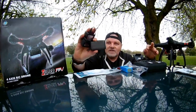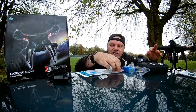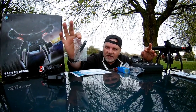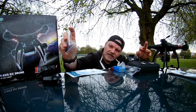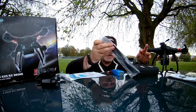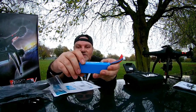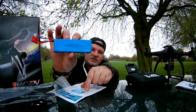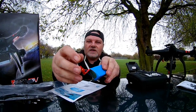Inside your box you get your adapter, your charger, a little baggy, a screwdriver, a little Allen key and your motor tensioner. You get a spare pair of props. The battery is 11.1 volt, it's a 2200mAh battery, and it's got the banana connector and charging plug.